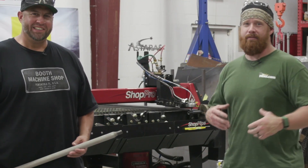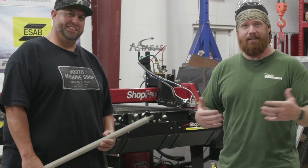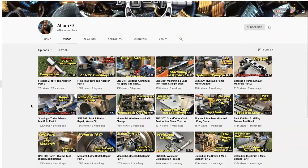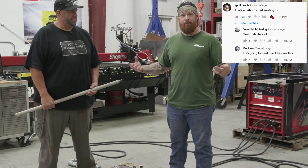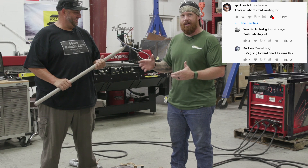Hey guys, welcome back to Weld.com. Today we have a very special guest: Mr. Adam Booth, or abomb79 as he's better known from his YouTube and Instagram channels. He came down to do a little bit of welding with us - he was in town checking out the beaches, so we decided to do a collaboration. We wanted to find a rod big enough for abomb, so we have the three-quarter inch Corvette F25 electrode.